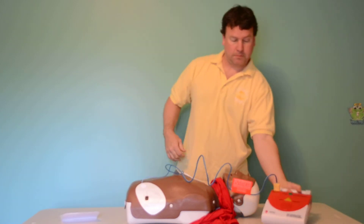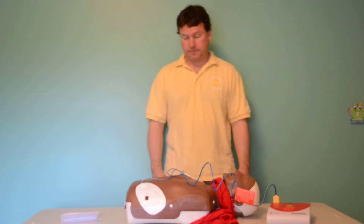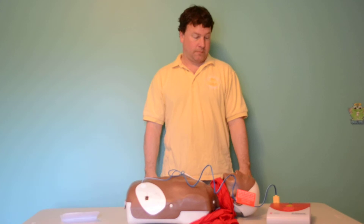Analyzing rhythm. Everyone stand clear. Shock advised.